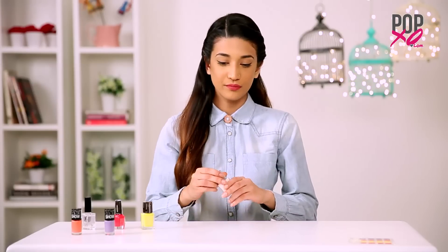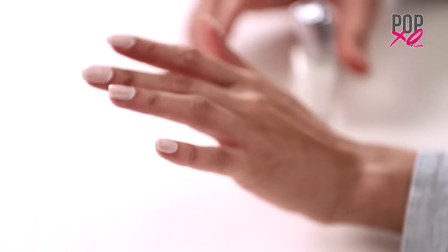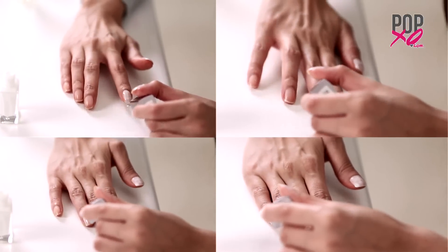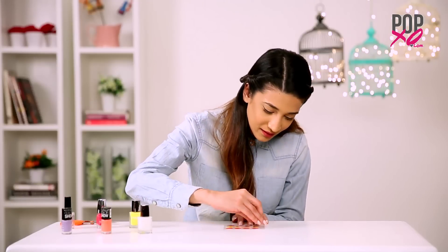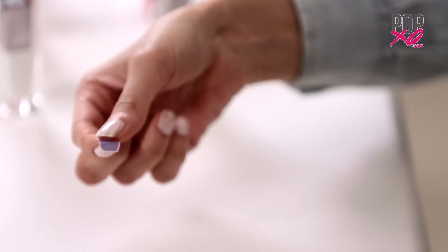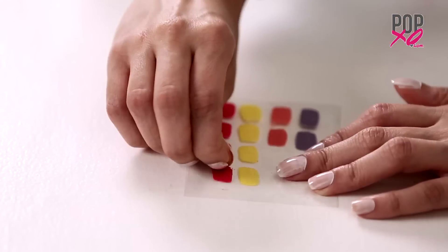Let the nail paint strips dry and in the meantime, we're going to apply the first coat of white nail paint. I know the first coat for white nail paint is never enough. Once I remove the strips of nail paint, I will begin the application of the second coat. Begin removing the thick nail paint strips from the thicker side. I'm choosing coral and pink for my nails.